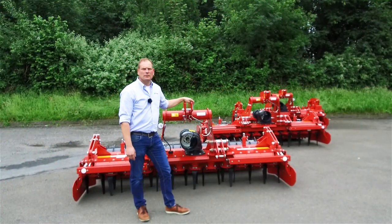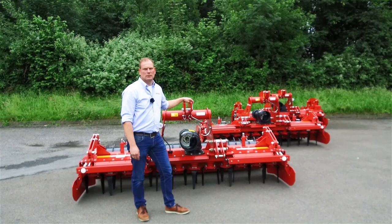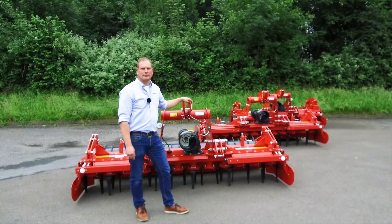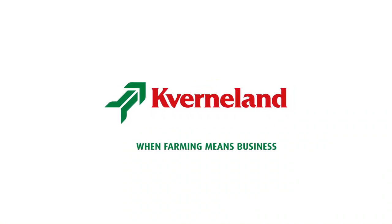For more information, contact your local Kverneland representative or have a look on our website. When farming means business.